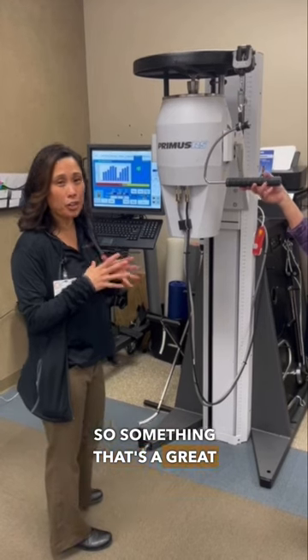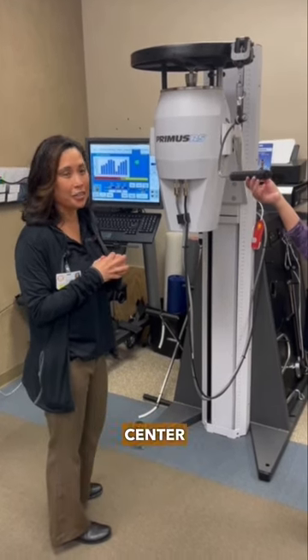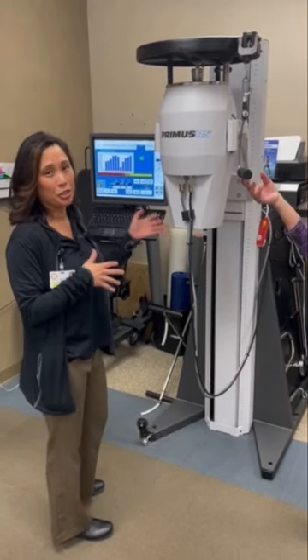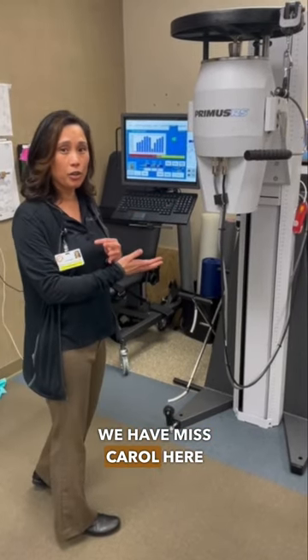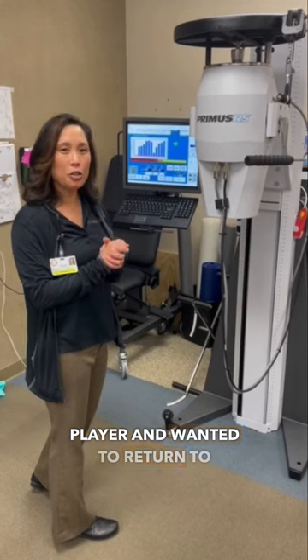A great tool we use at the hand center is called the BTE, which is Baltimore Therapeutic Equipment. For example, we have Miss Carol here, and she is an avid tennis player who wanted to return to that sport.